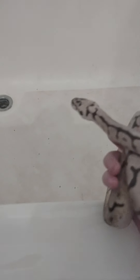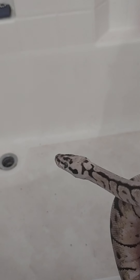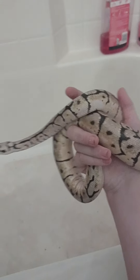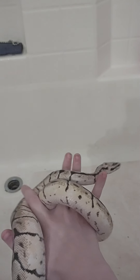Hello and welcome to Snake Hub. Today we got my Snaky Noodle here. He's my first pet and I've been having him for about two to three years, almost. He's really big and today we are going to be giving him a bath.